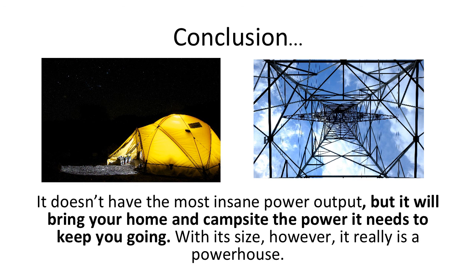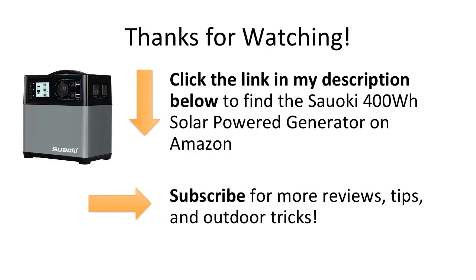With its size, however, it really is a powerhouse. With its comfortable design, attention to detail, and usability, the Suwaki 400 Watt Hour Portable Solar Generator can bring you ease and satisfaction in many scenarios. Click the link in my description below to find the Suwaki 400 Watt Hour Portable Generator on Amazon, and don't forget to subscribe for more reviews, tips, and outdoor tricks.